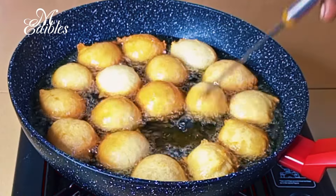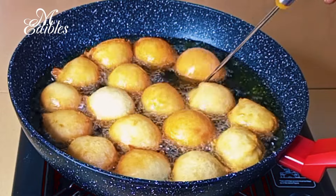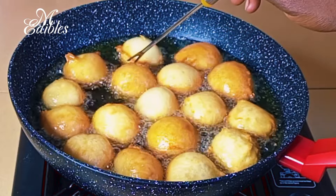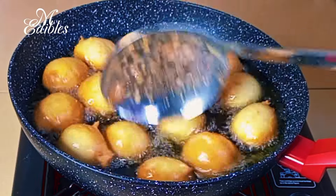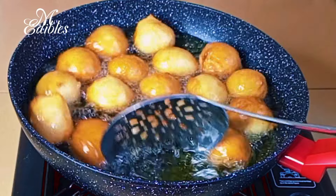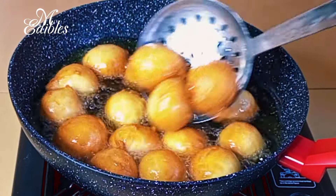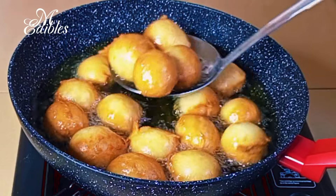Now I am back with my right hand. To know that your puff puff or bofrot is ready — as soon as it starts to turn golden brown, that means it's ready and you can go ahead and remove it from the oil. At this point our puff puff or bofrot is ready.